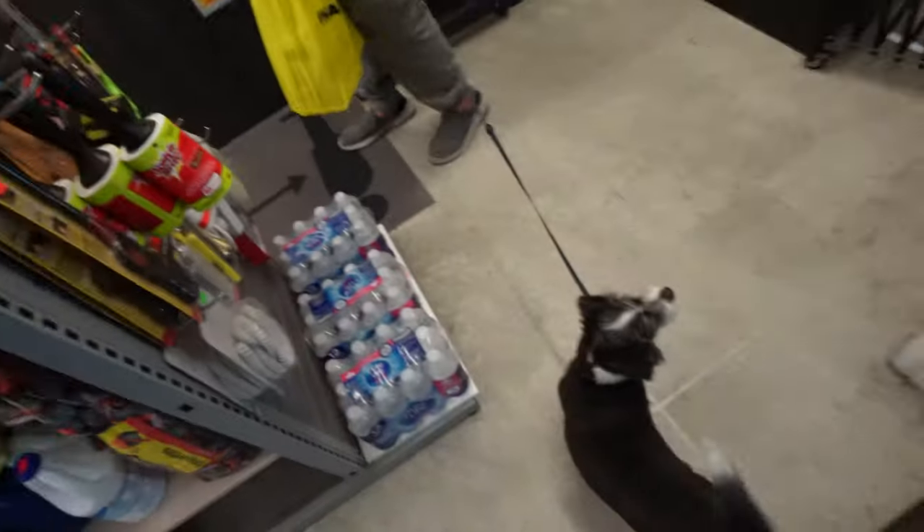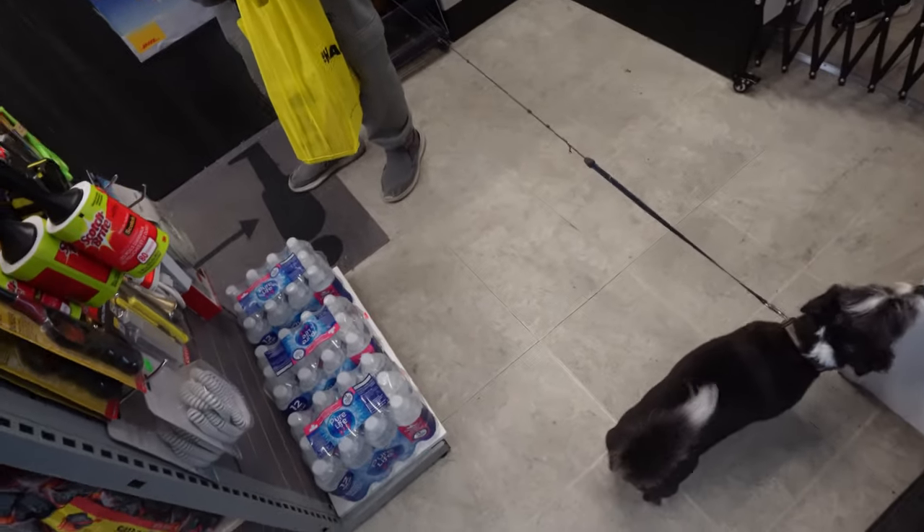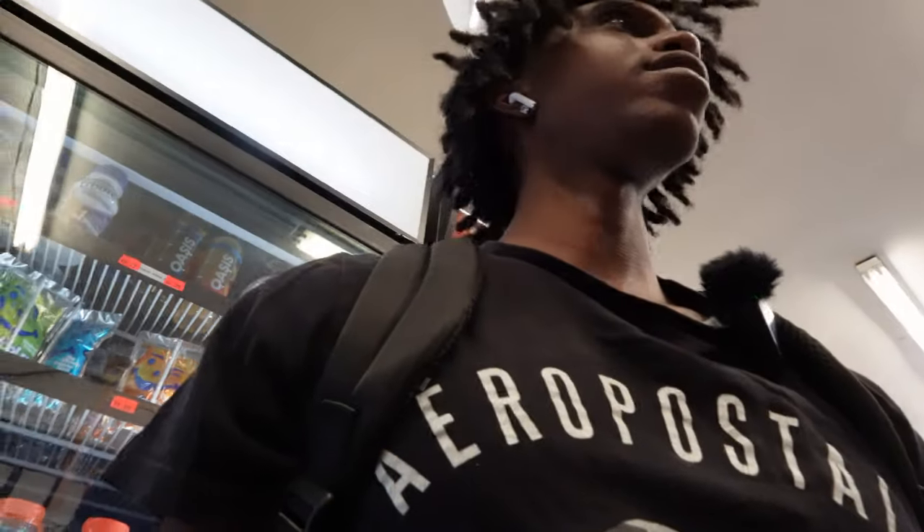Yeah, just taking a video, vlogging my everyday life. Just walking around, recording myself, anything cool that happens. Sometimes just hanging out with friends, keeping some memories, you know.